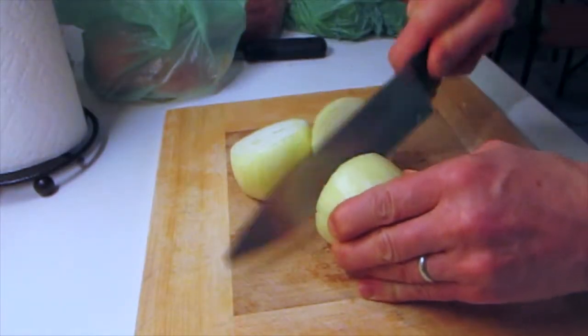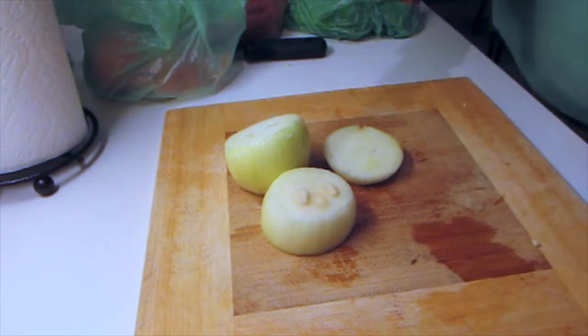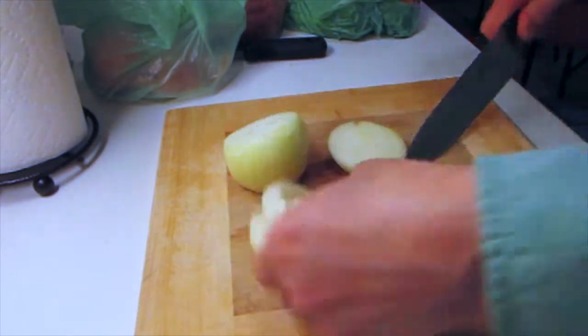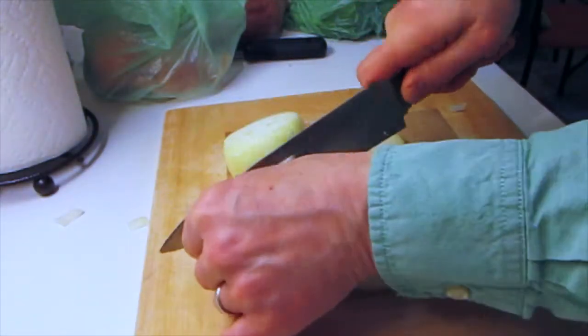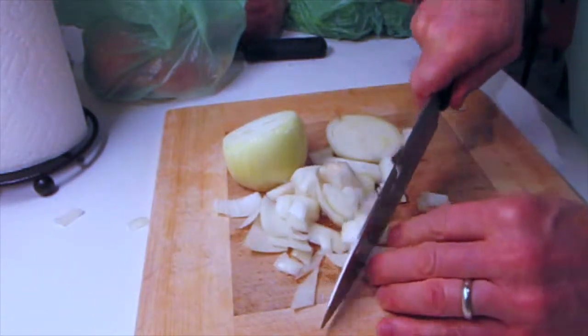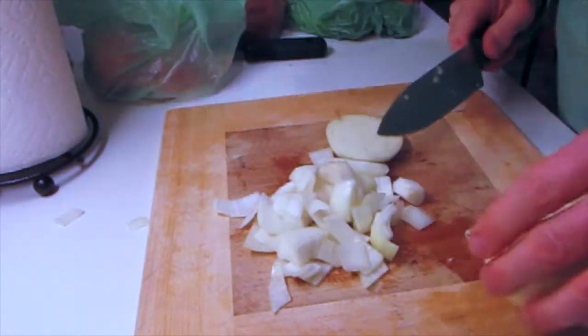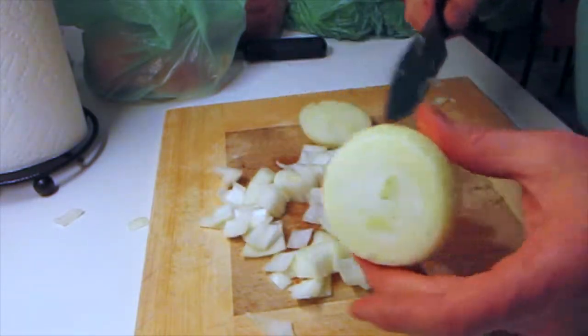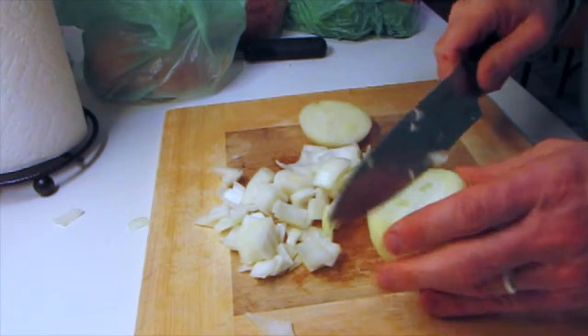And the onions don't have to be chopped that fine — just kind of cut them up. Once again, you want to have spoonfuls in mind. If you're cooking longer you can use more of the outer part of the onion, but I only cook them for about three hours, so I usually take off one layer from the outside.